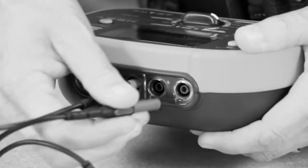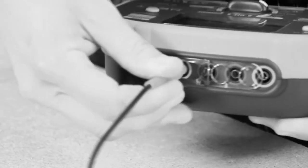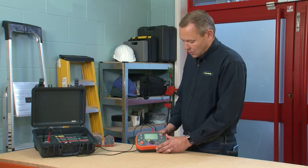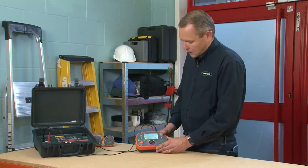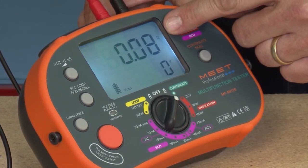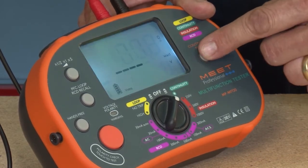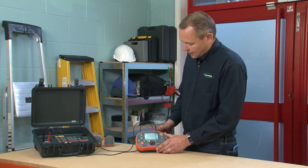Now we're going to look at insulation and continuity testing. We'll start with a demonstration of continuity testing, which is on this side of the board. We switch it to continuity, then press the test button. This shows the resistance in your lead, which in this case is 0.8 ohms. It has a null feature to remove that for more accurate readings, so we press that now. Then press the test button again and the reading should be zero, which has taken out the resistance in the test leads.